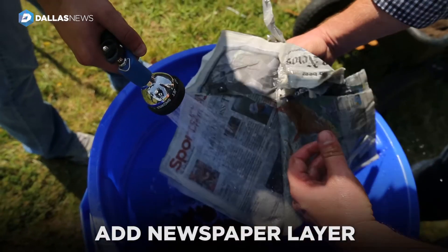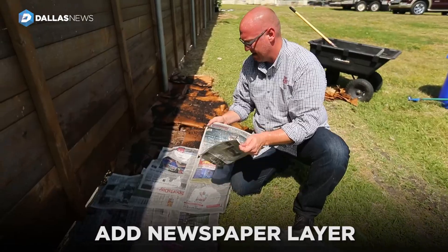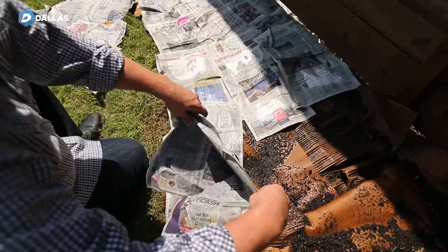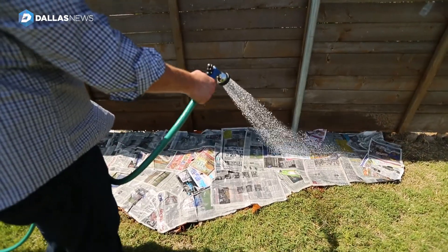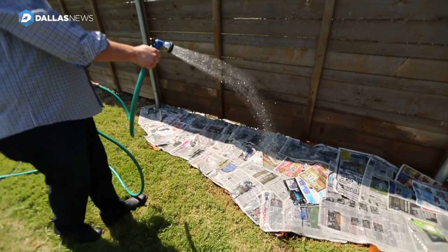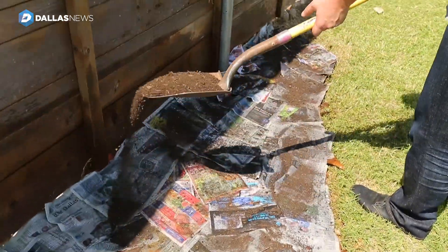The newspaper is the most important layer because you're covering any gaps that you've missed, any seams, any areas not covered — you can use your newspaper as a band-aid. We're adding a little bit more water to make sure that any dry spots in our newspaper and cardboard are soaked all the way through.